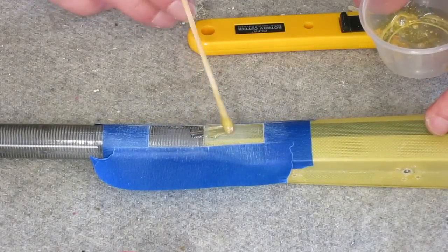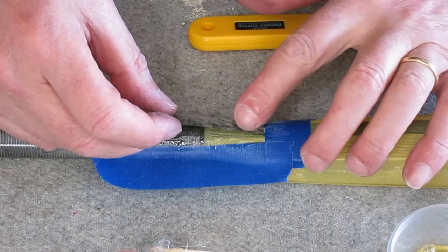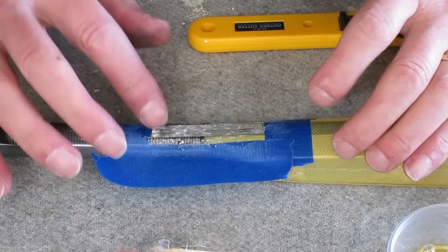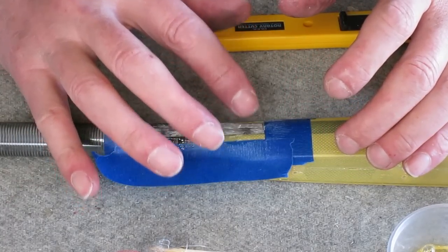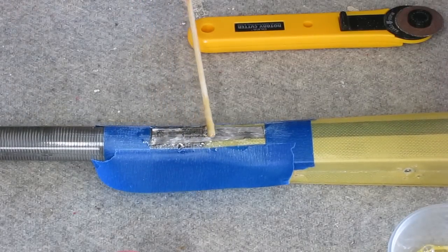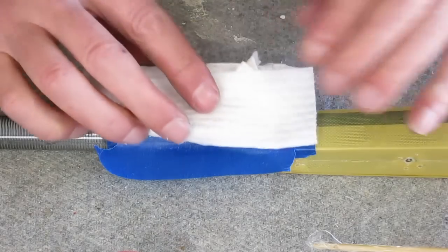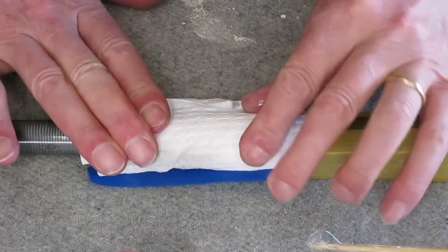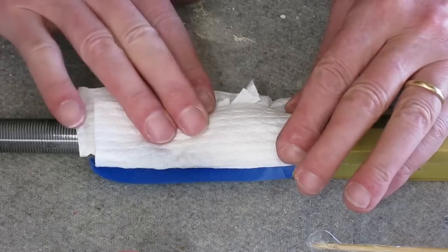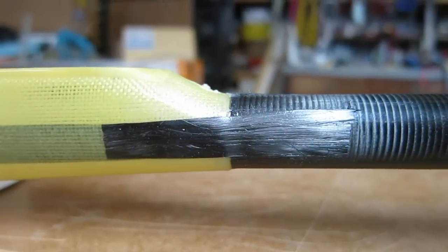The other major weak spot is this boom-to-pod join. So I'm laying down some finishing resin and some carbon ribbon or 12K carbon tow, then a bit more resin on top to wet it out, and just blotting off all the excess to save a bit of weight. And there it is — it's never going to break.